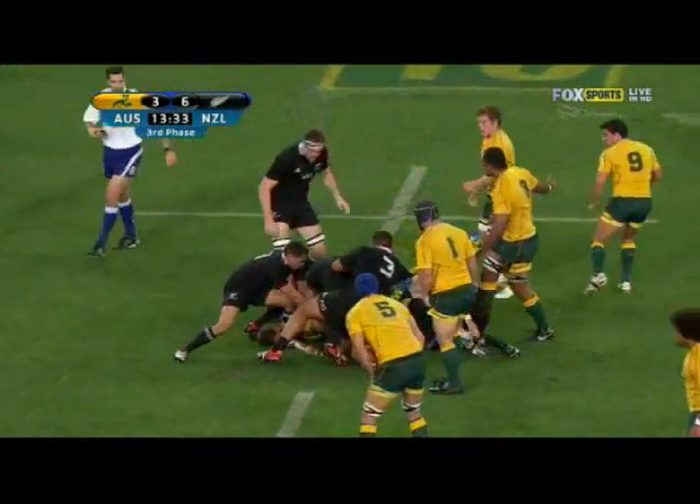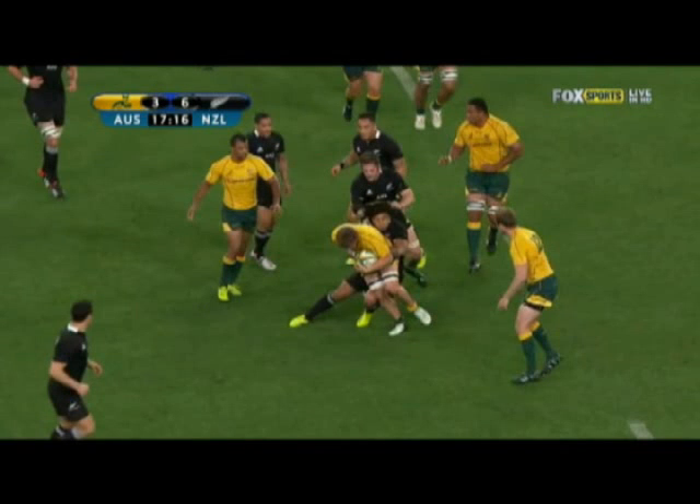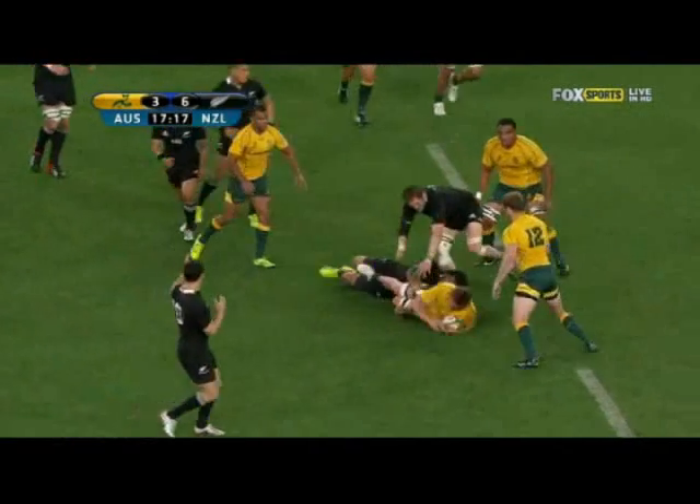That's only achieved by players working hard off the ball to realign quickly. Now because the All Blacks are so good at realigning quickly, you have to take every opportunity you're given. So let's have a look at how the Wallabies dealt with it from a turnover ball.